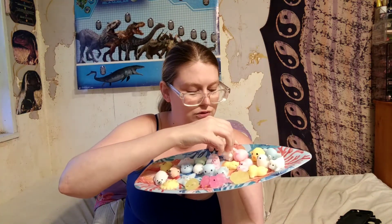Alright, we have our little tray of creatures! Oh, the unicorn is falling! We have our little tray of creatures — yay!